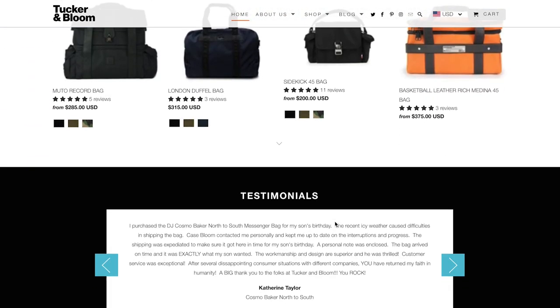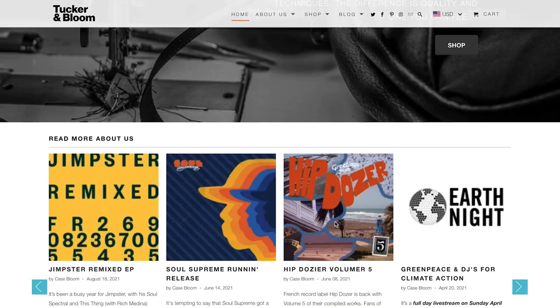What's up people? Welcome back to the channel. Thank you so much for joining me. So there's a company called Tucker and Bloom — I never heard of them personally. They reached out to me, said they like my YouTube channel, that they make some pretty cool bags on the high-end side, and wanted to see if I'd review their product. I said sure because I looked at their website and they make some good stuff. So they sent me this Miller Cable Organizer bag.